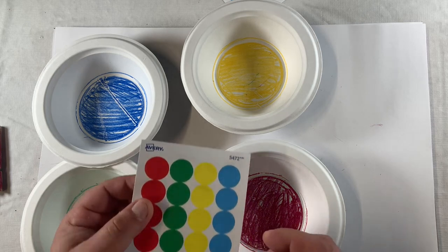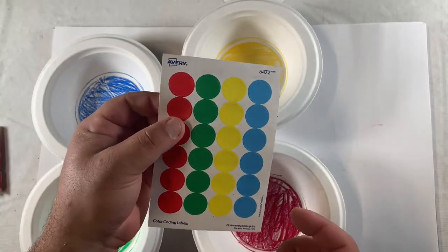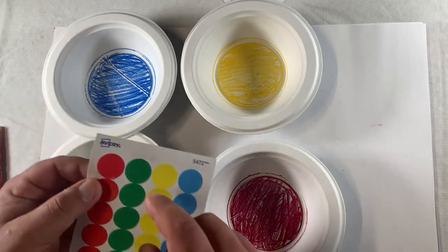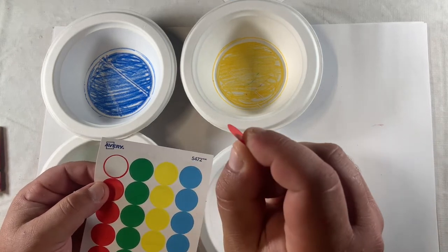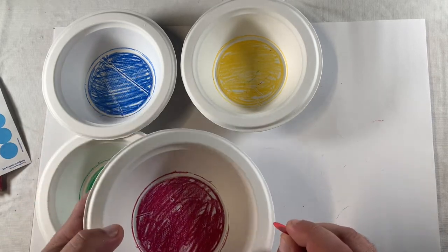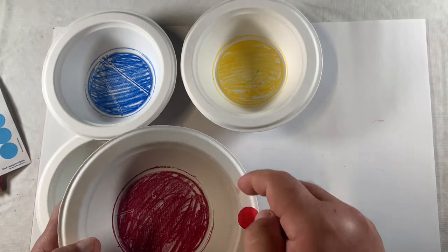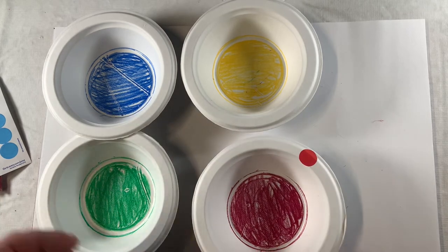We'll get a lot of good fine motor practice here picking these stickers off the sheet. We're also going to be using our non-dominant hand to hold the paper and maybe manipulate it a little bit to get the sticker off. As we do that, we'll be working on some basic color matching — we're going to match the color of the sticker to the bowl. We're going to be using our pincer grasp with the stickers, and as we place the stickers on the bowl, we're going to have to motor plan a bit, grab our bowl, maybe turn it to the side. We'll put the stickers around the edge of the bowl, and I need six stickers all the way around the corresponding color bowl.